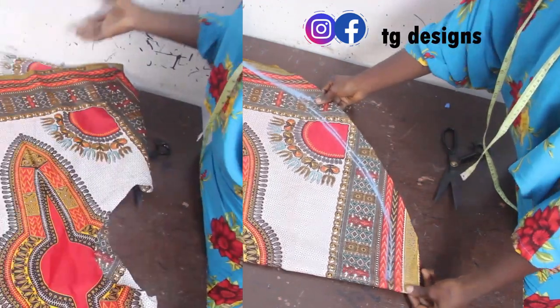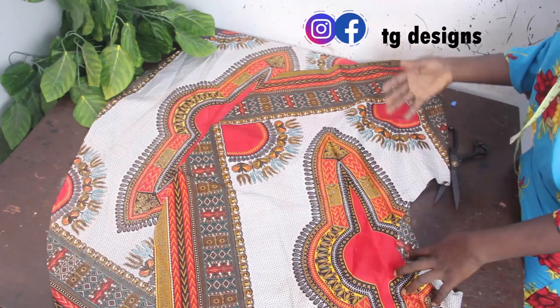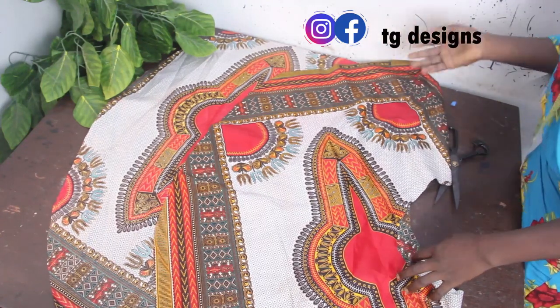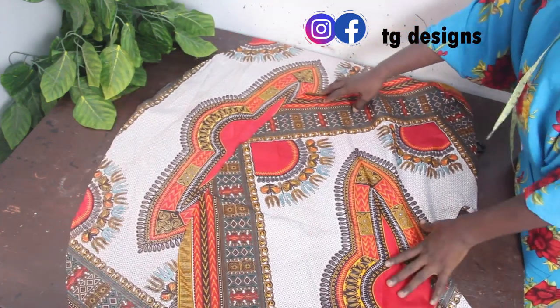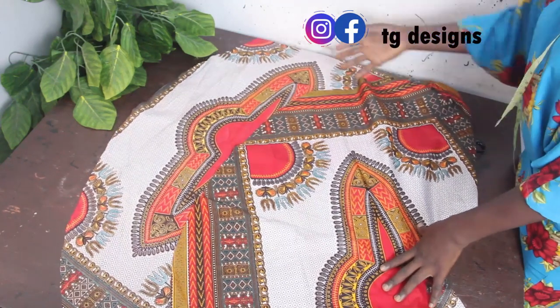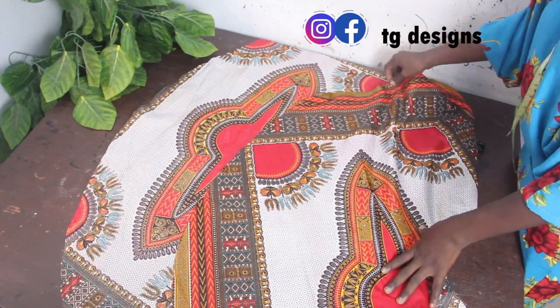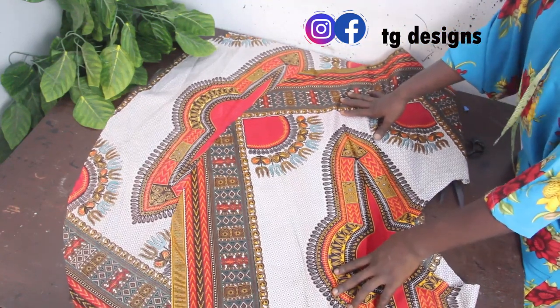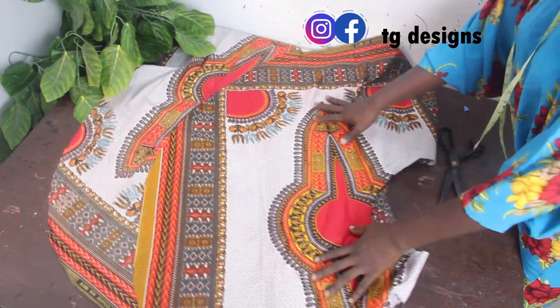I've cut this off, and this is basically what our high-low top looks like. You can see the front block which is short and you can see how long the back block is. You can decide to increase or reduce your front length — it all depends on what you want to achieve, and basically your cape top is ready!